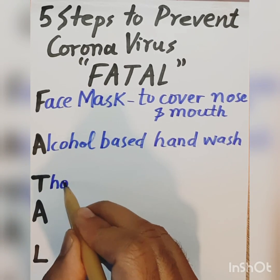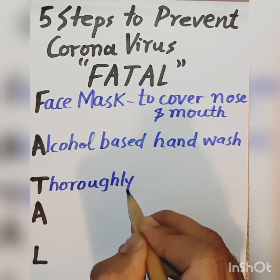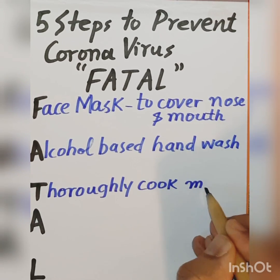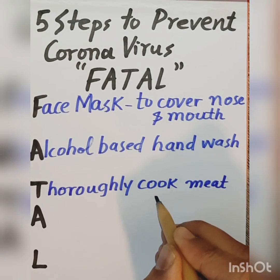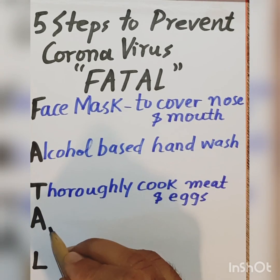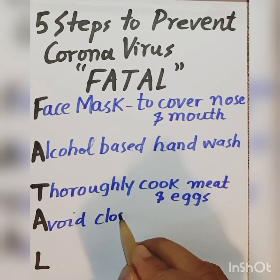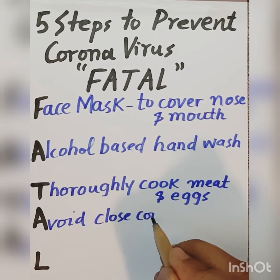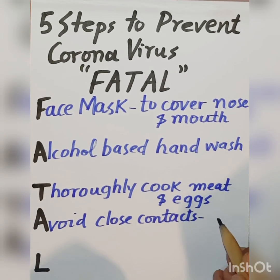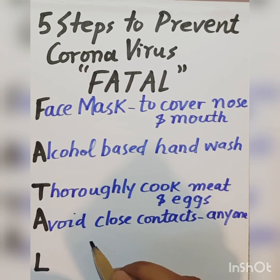Then there is a need to thoroughly cook your meat and eggs. And you need to avoid close contacts, especially with anyone having cold or flu-like symptoms.